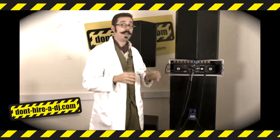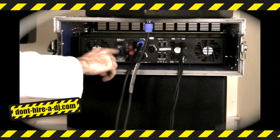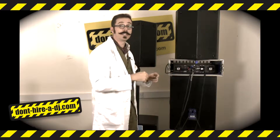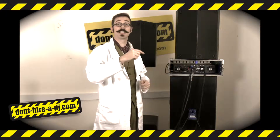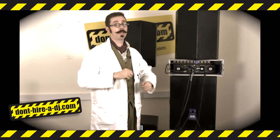They can be found on the end. Now repeat the process, but using the second output on the amplifier to connect to the second sub, and another speak-on lead to connect the second sub to the second top. And then you're ready to bring the house down.